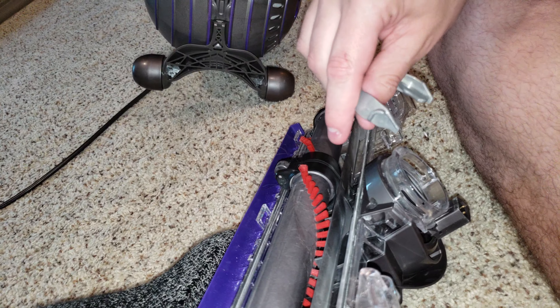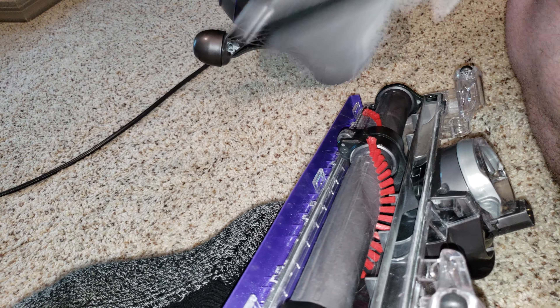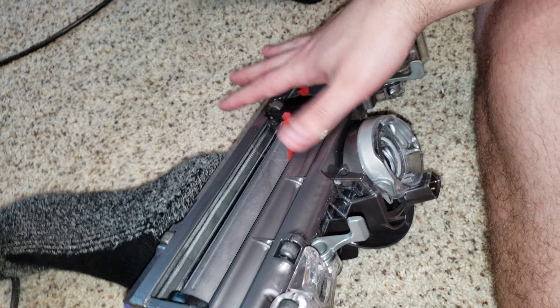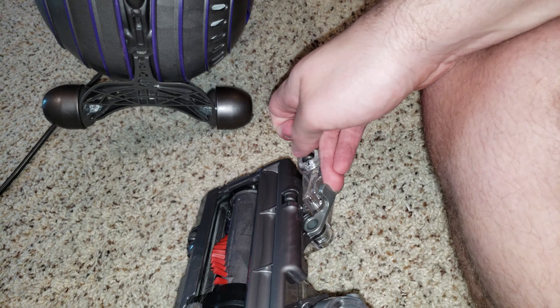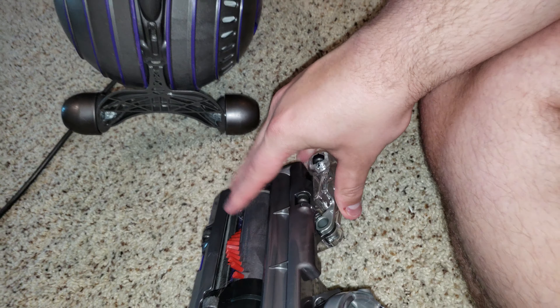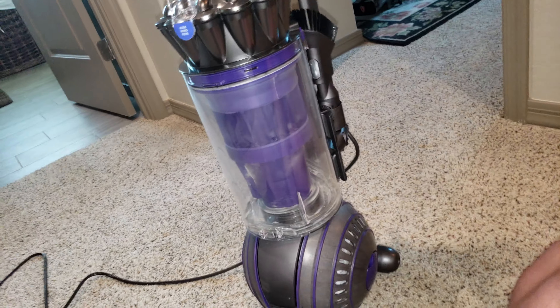To put it back on, snap the C-clamp back on. Make sure these clips are both fully toward the middle. Press down into place — make sure it's not tilted one way or the other. Make sure they're both seated correctly. Line up the electrical connection with the other electrical connection like so, then simply push. Move it side to side and your nozzle is back in place. Put it upright and you're good to go.